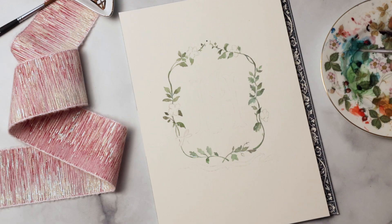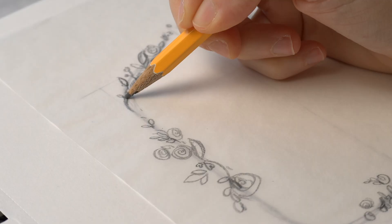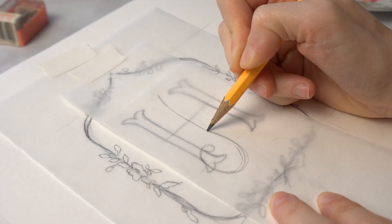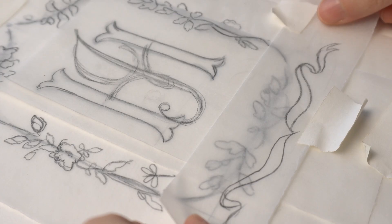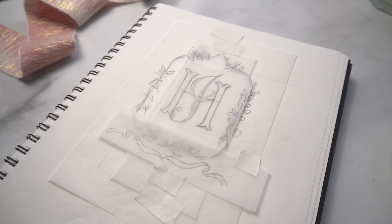I recently decided to make a watercolor monogram for my daughter's note cards. I know, I'm old school, but I really wanted something elegant and sweet to send to friends and family who had sent us baby gifts. I felt like a watercolor crest with her initials was a really lovely handmade touch. Crests are always quite technical to create — I do dozens of them every year — but with my tracing paper process, I was able to create my artwork in layers so I could easily and quickly swap in different options to share with my husband and family before settling on what we liked best.